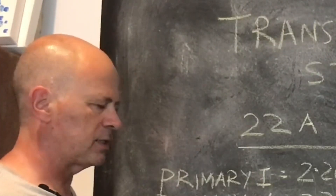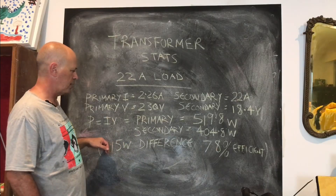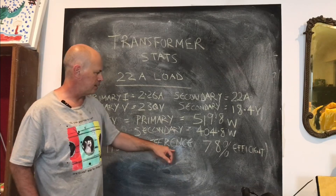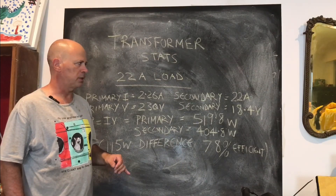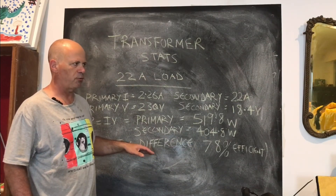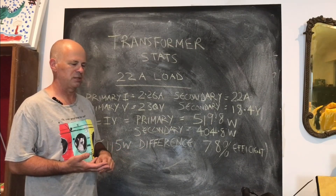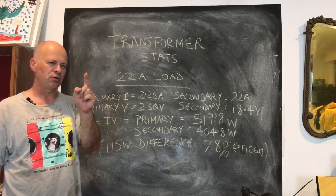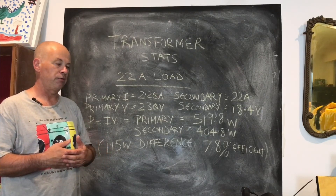Power factor aside — assuming a factor of one at 50 Hz — you may disagree with that assumption. We've got an efficiency of 78%. That sounded not great to me, but typically a linear supply runs at around 60% efficiency. You lose 40% of your power through pass transistors, voltage regulators, and all that good stuff. So it's not as alarming as it sounds.